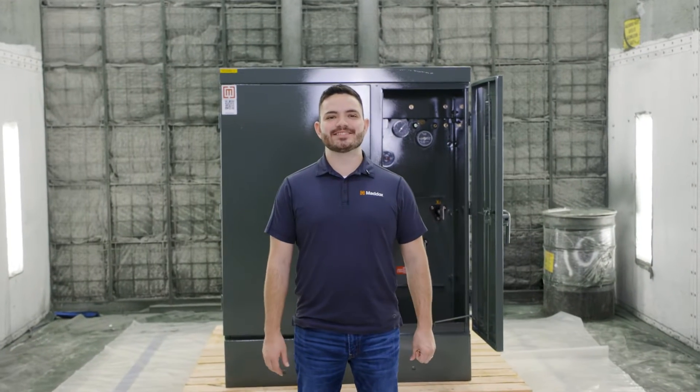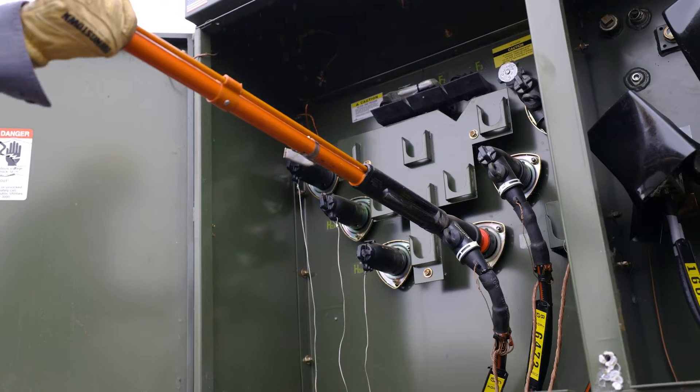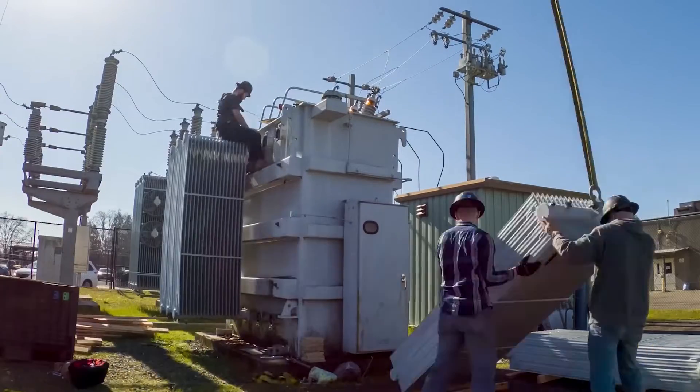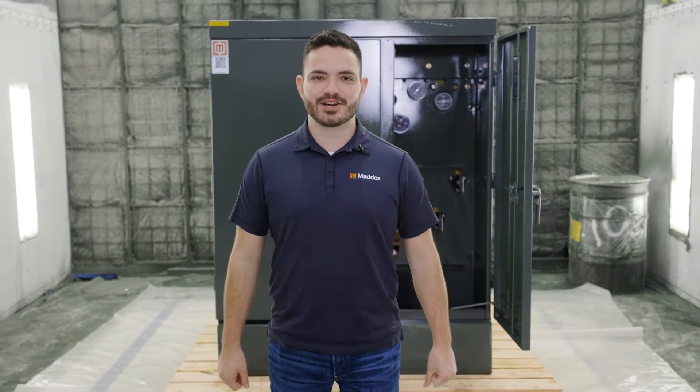Hey, it's Mack with Maddox Transformer, and today we're talking about elbow terminations. We've partnered with our friends over at Hubble to bring you a comprehensive tutorial on dead front elbows and pad mount transformers from start to finish. If you need to buy a transformer, keep Maddox in mind — we keep tons of transformers in stock, from little dry types to pad mounts all the way up to big substation units. We're basically like a transformer superstore, so if you need to find a transformer to get a project done quick, call Maddox and we'll get you online.